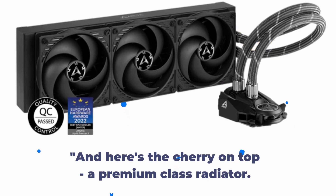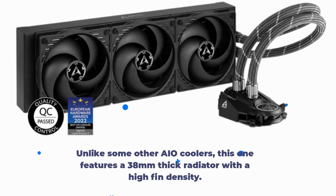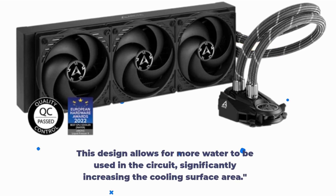And here's the cherry on top — a premium class radiator. Unlike some other AIO coolers, this one features a 38mm thick radiator with a high fin density. This design allows for more water to be used in the circuit, significantly increasing the cooling surface area.